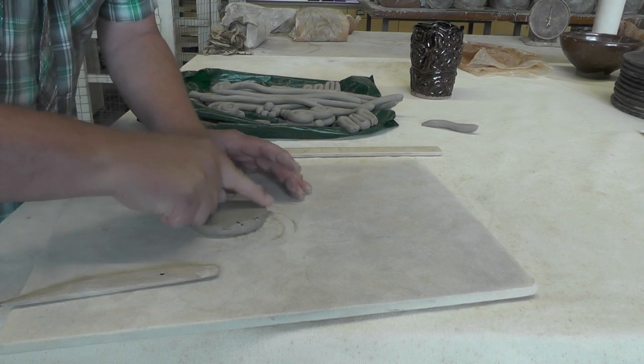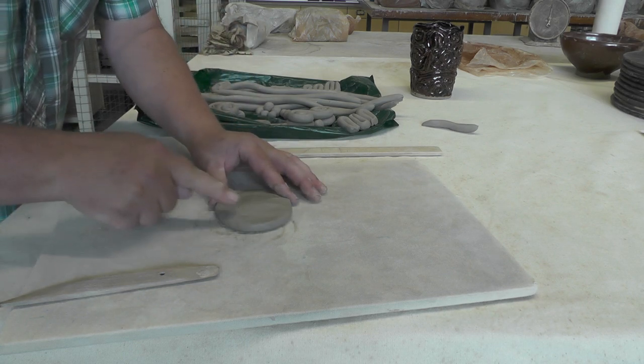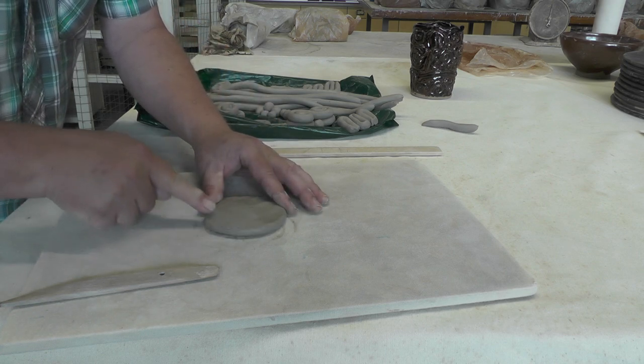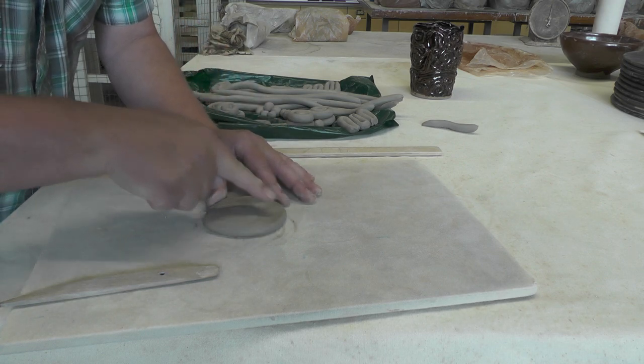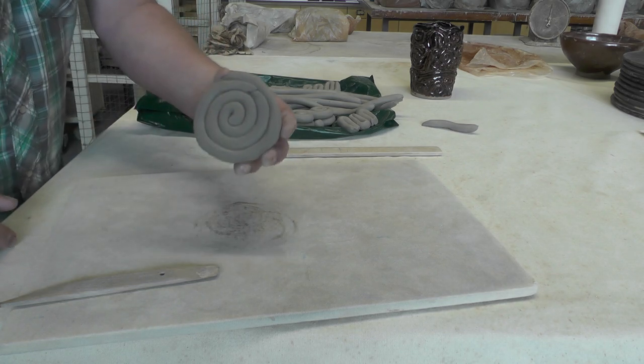The cool thing about this is that the pattern on the outside stays. So we're just blending the inside of the cup so that it holds water and is easy to clean, and then the outside still has the pattern. Kind of cool.